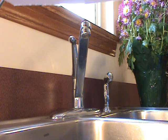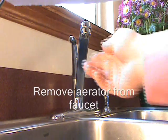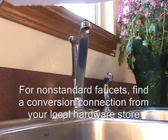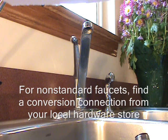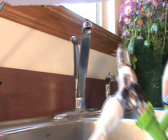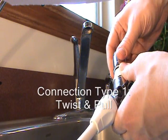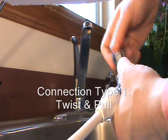Next, hook the hoses to your faucet. Remove the aerator — our hoses fit standard faucets. There are different kinds of aerators that come with our faucets. The first is a twist-off: simply grab the silver part, twist and pull. Directions are on the device.